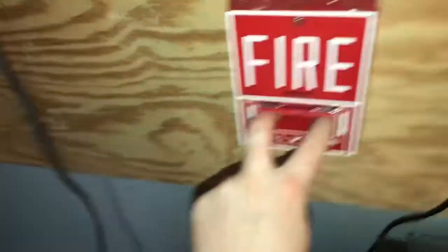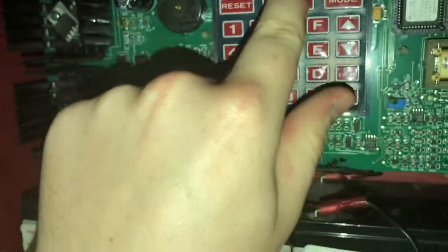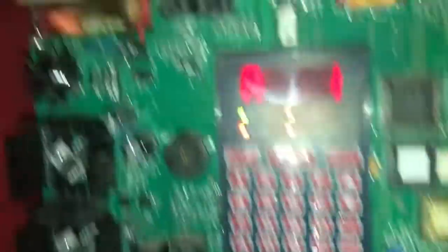There we go. As you can see, A1 stands for alarm one — it stands for alarm zone and then shows the number. So this is hooked up to zone one.